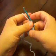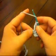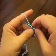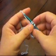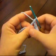Continue working this all the way down, just as we do with all the stitches. Yarn over twice, insert your hook, yarn over and pull through, yarn over and pull through two, yarn over and pull through two, and again yarn over and pull through two.